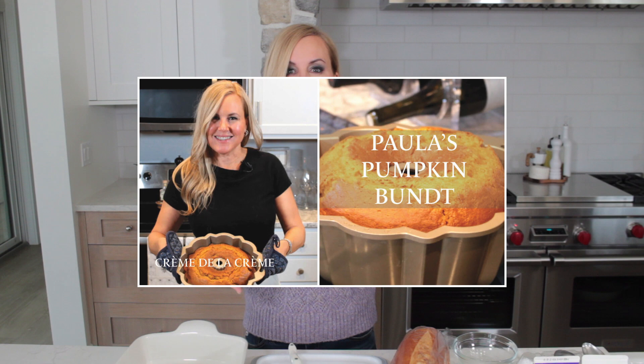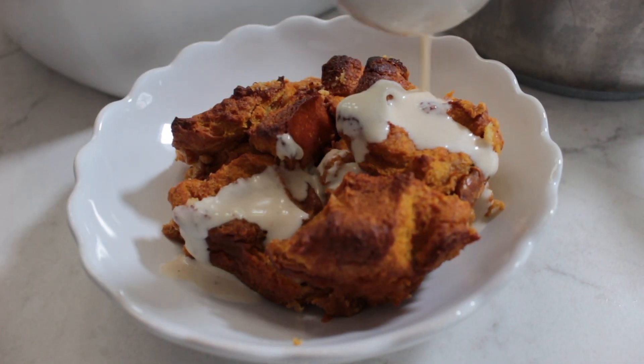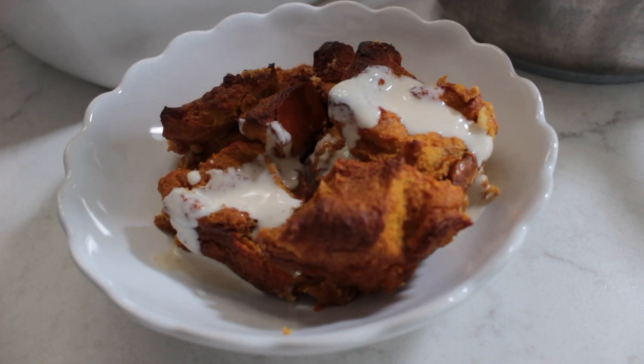Hi you guys and welcome back to the Crème Kitchen. It is definitely sweater weather, Thanksgiving's right around the corner. I thought about a dessert and everybody loves pumpkin. Last year I did a pumpkin Bundt cake, but this year I thought I'd do a spin on my bread pudding recipe, which was really popular when I was doing in-home cooking classes. So I'd like to make a pumpkin bread pudding with a warm cinnamon and vanilla cream. Let's get started.